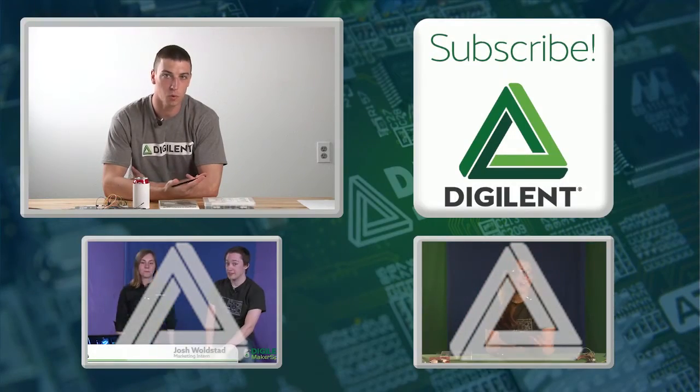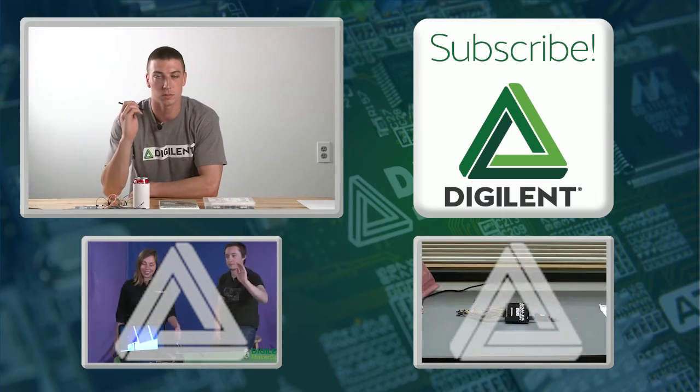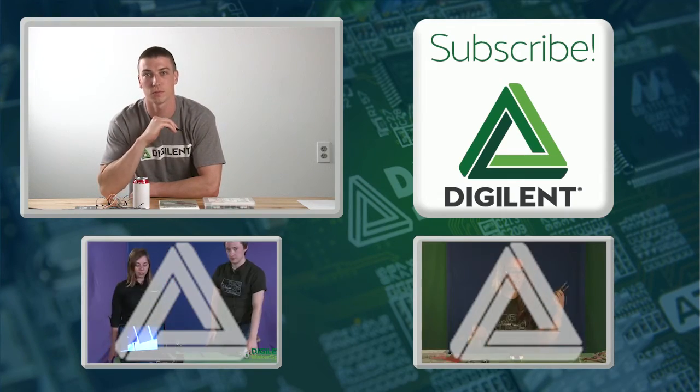If you're interested in learning more or building one yourself, check out the Instructables link in the description below. Don't forget to subscribe or check out some of our other videos. Thanks for watching.